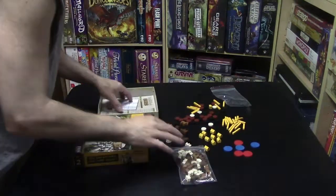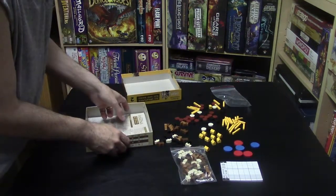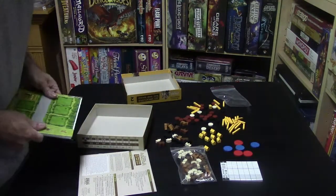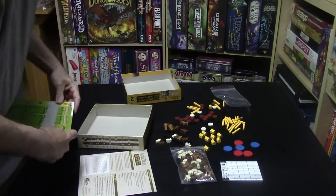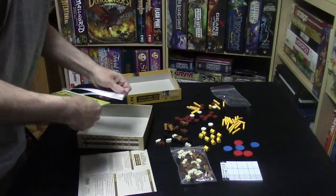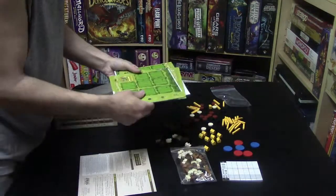And then we have a bag of animals and a very nice score pad. The game Agricola, by the way, is awesome, and this is just a quicker version of it for two people. I think younger kids and teens would really like this game, especially if they're into growing crops and animals.